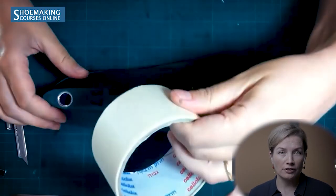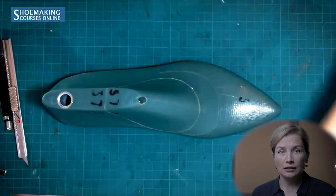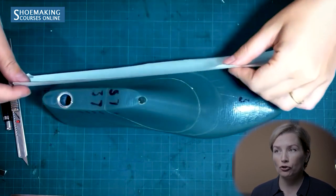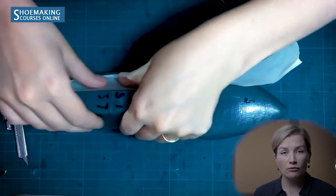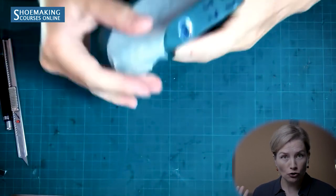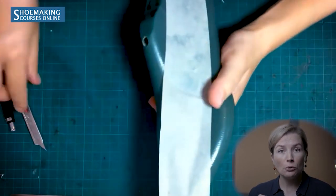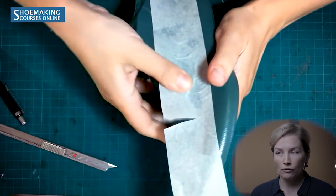Now if you want to make a basic pattern correctly, follow my explanation step-by-step. We'll start by covering the shoe last with masking tape. You can use ordinary masking tape about 5 cm wide. Cut a long enough strap to cover one half of the shoe last — one half of the outer side is enough to create the basic pattern.